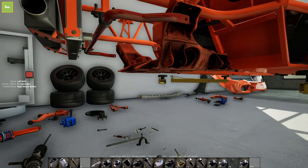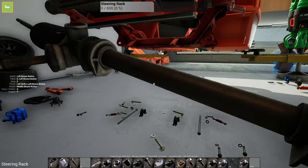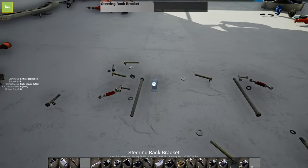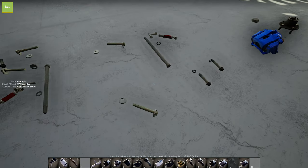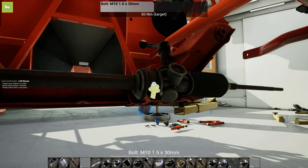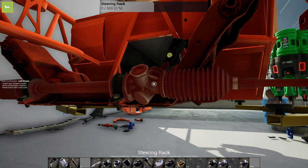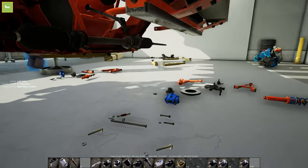The subframe is gonna hold everything in place, and then we're gonna put the steering rack back on so we have a good base of where everything goes. There's one up through the steering column, and that seems to be it.